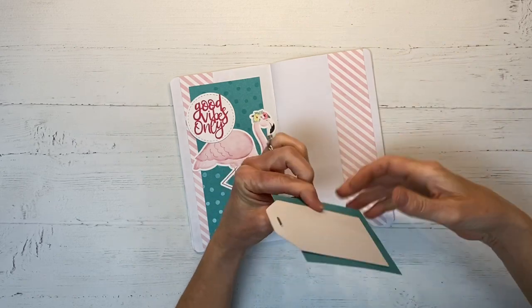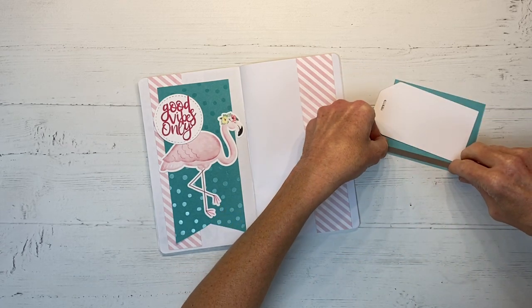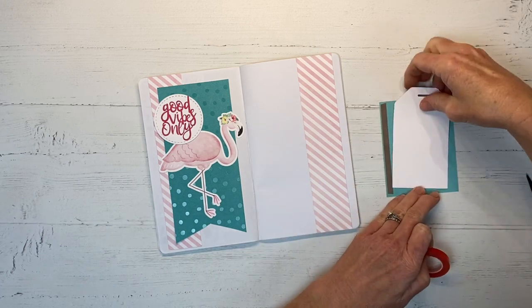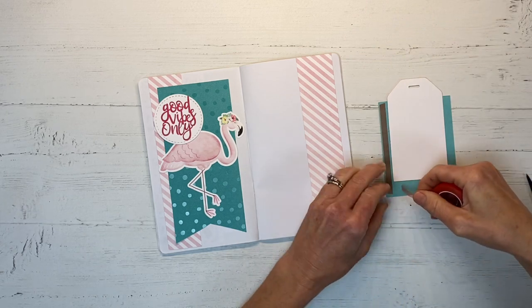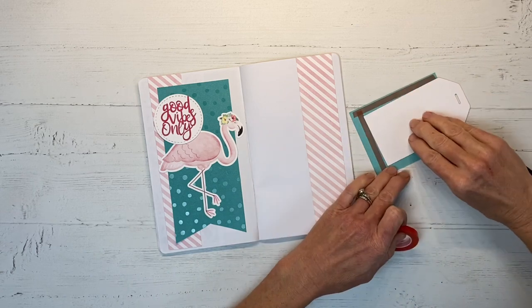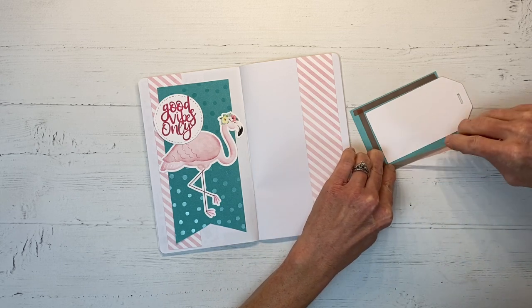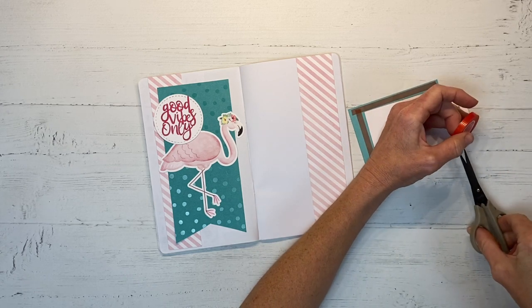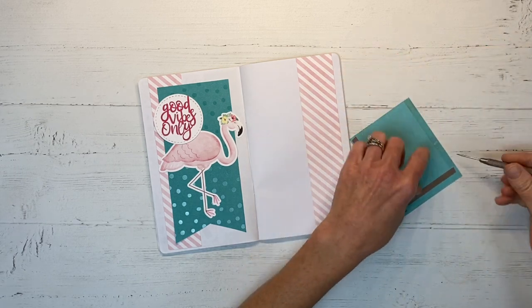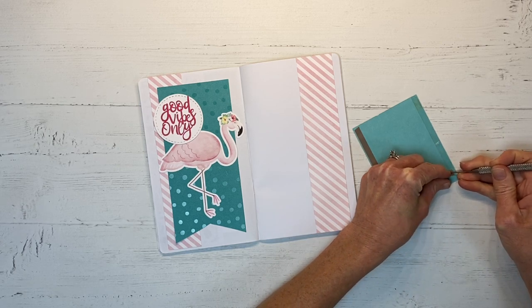For my journaling I'm going to create a hidden pocket behind my three by four photo. Whenever you do this technique you really want to use a strong double sided adhesive like this red line tape — we carry this in Close to My Heart in the annual catalog. I'm running a seam around both sides and the bottom; we obviously don't want to do the top because our tag needs to slide in and out. Run it just on the outside edge of the tag — not too tight, because you do want a little room for the tag to go in and out easily. I like to use my paper piercer to get this started and then peel off all of those little edges. Once this is stuck down it is not going anywhere — it is super strong tape.